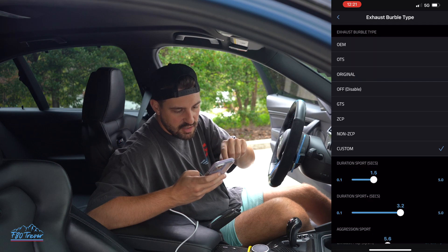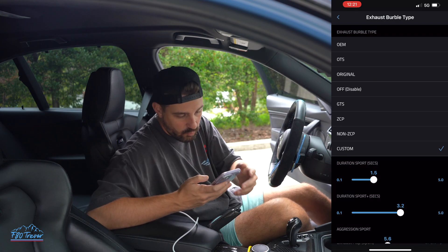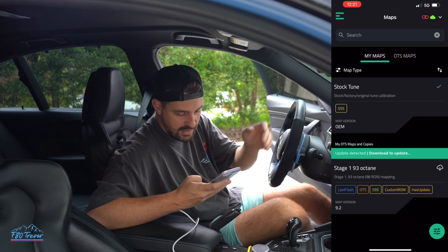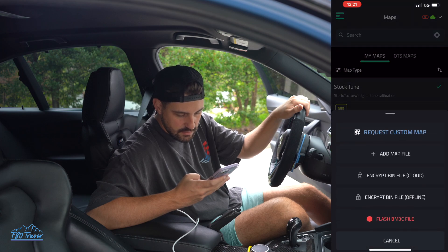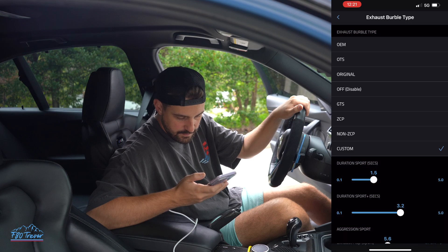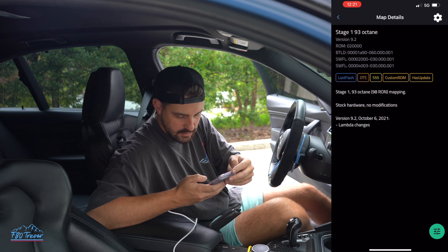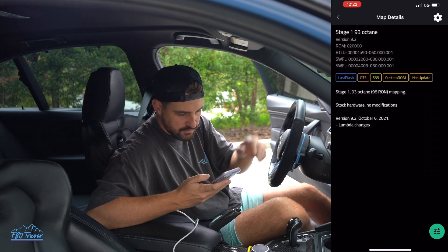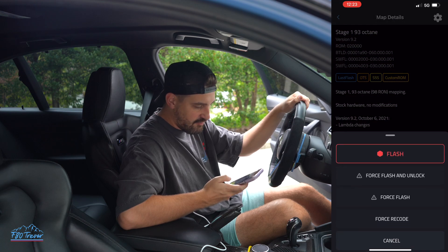As you can see, you can go OEM, OTS, original. You can turn it off. You can do GT, GTS, ZCP. I pretty much just wanted to figure this out, so I'm just going to start playing with it. Now that I have that ready, it's actually saying there's an update. I'll check if my settings saved — yeah, the settings are still on here, so now I can actually go and flash it. It's saying that I need to download this update. So I can now flash this.